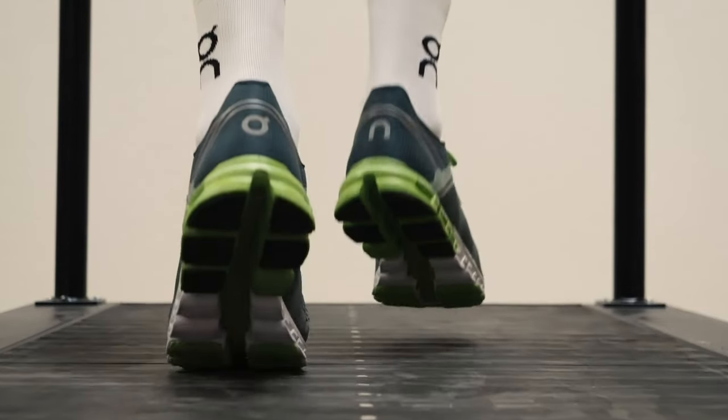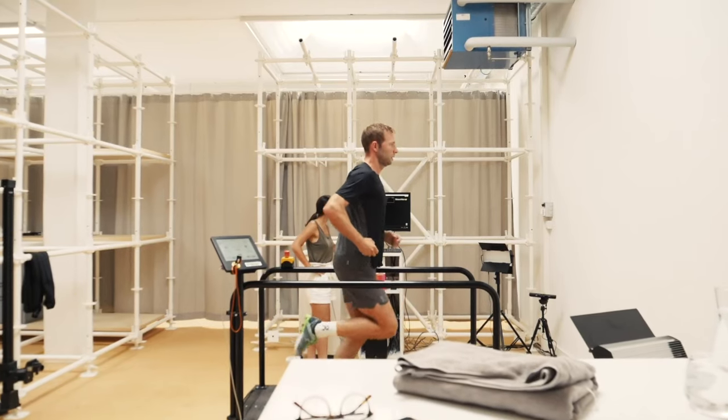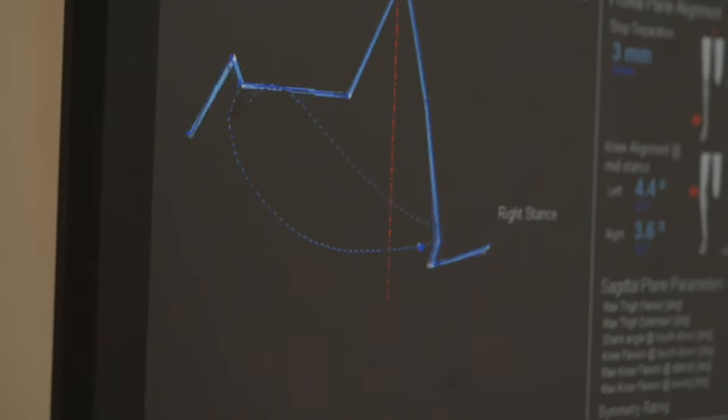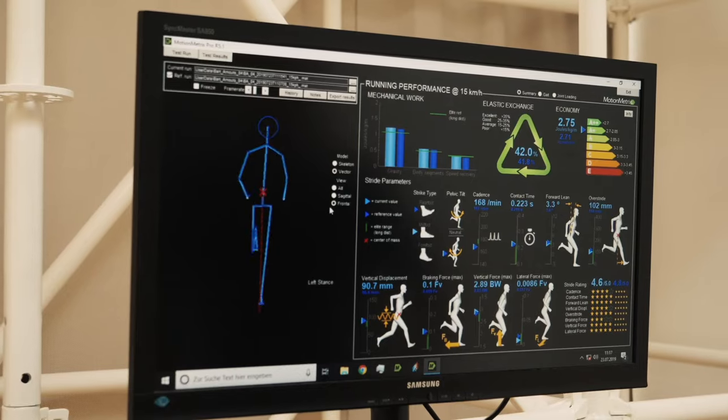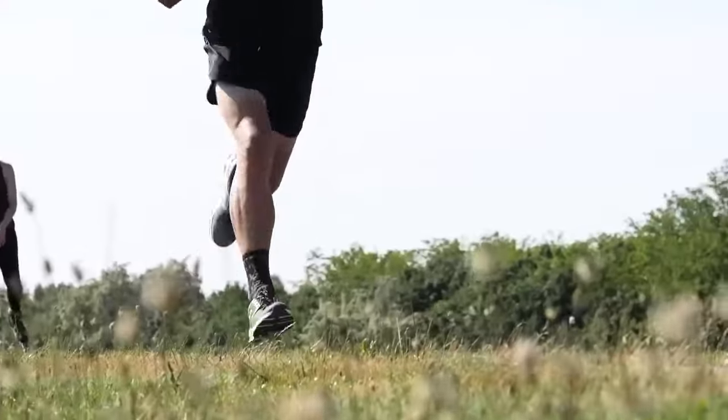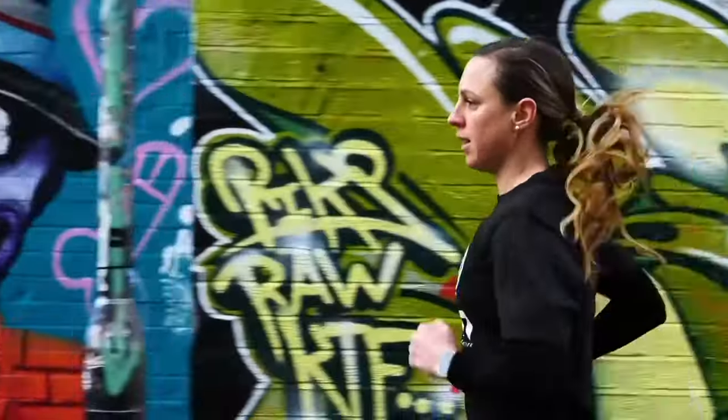The most accurate tests are those performed in a lab where they can accurately measure your lactate levels, oxygen consumption, and so on. Today I'm going to be targeting the kind of tests that you can do wherever and whenever — anyone can do these. From experience, I find the 30-minute test tends to be the most accurate. The shorter tests can throw out some very varied and inaccurate results, mostly depending on the type of athlete doing the test.